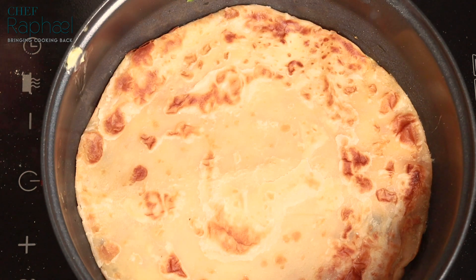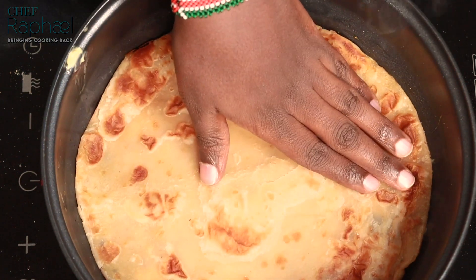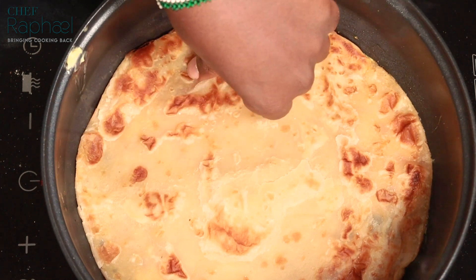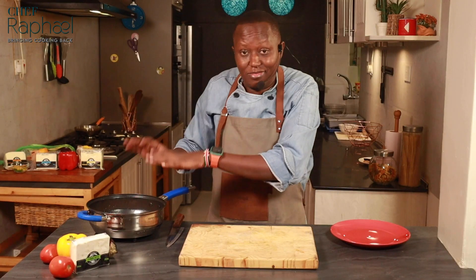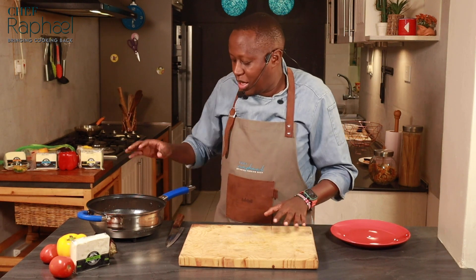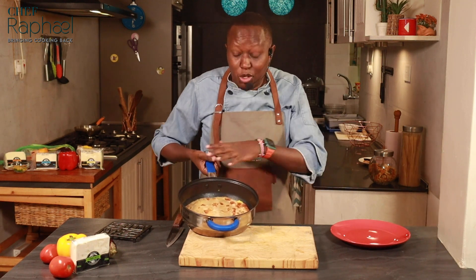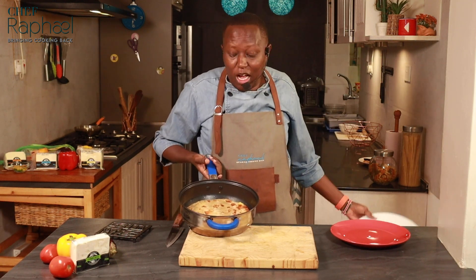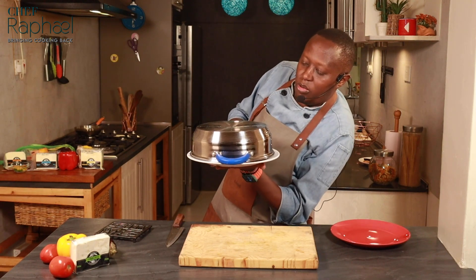Maybe this is a leftover chapati — it doesn't have to be hot. It can be cold from the fridge. The only thing is, give it time for the egg to cook on the inside. I can still feel the chunks of feta cheese; I don't want them to melt too much. So now the chapati Rolex is ready. When it's warm on the chapati part on top, that means it's ready. Because I have a deep pan, this is how you grab a plate and remove it — then flip it like that.